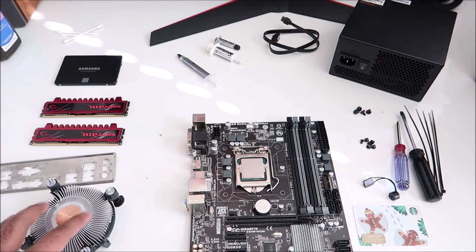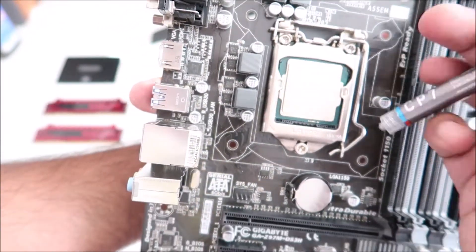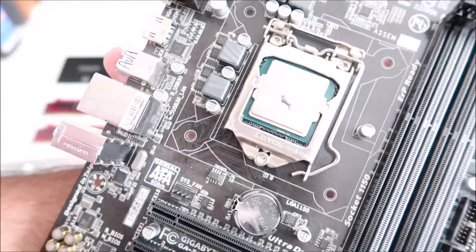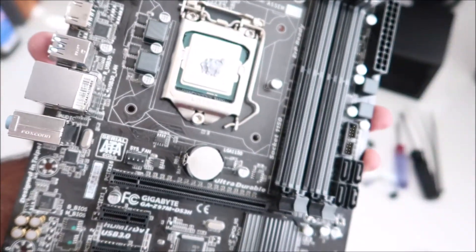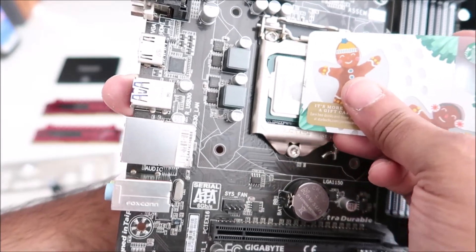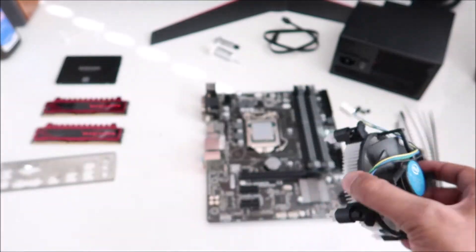Now that the CPU is clean, let's apply some new thermal paste. I'm using the Cryo-Rig CP7. I put a very small amount on the CPU — just a little bit — and then I take my card and smear it across evenly. I leave it at that and smudge off the excess on the card. That should be good to go.